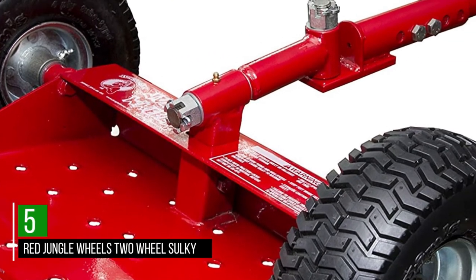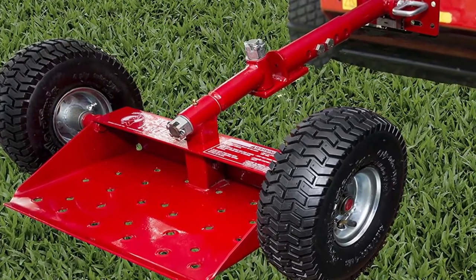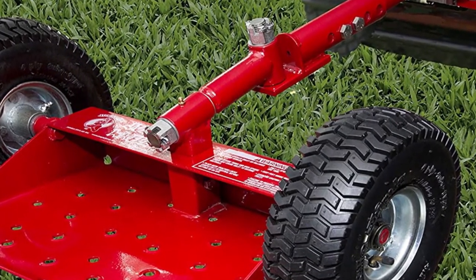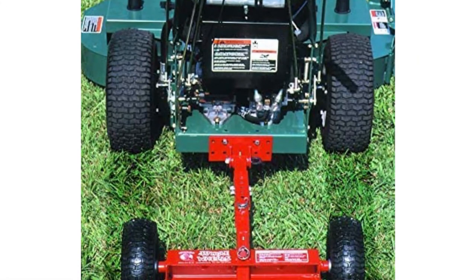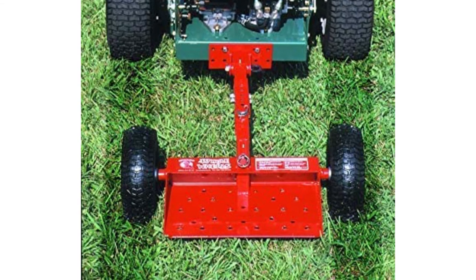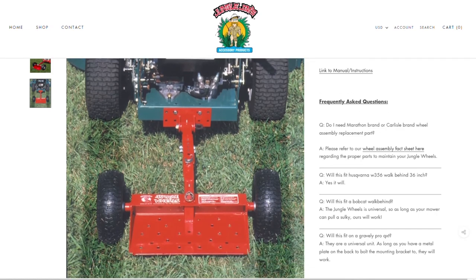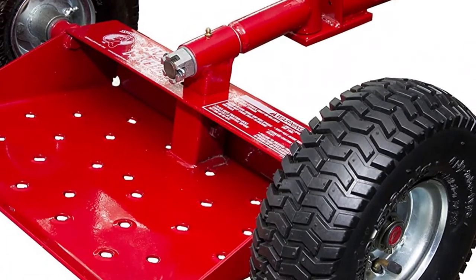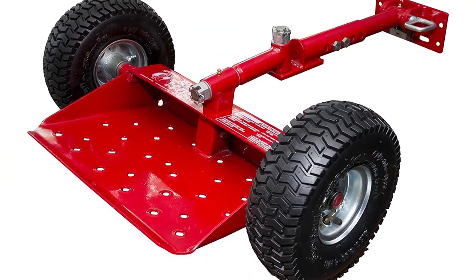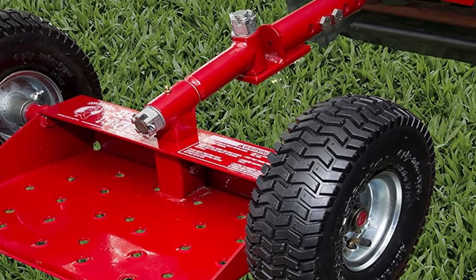Number 5: Red Jungle Wheel's Two-Wheel Sulky. This alloy steel sulky makes one of the best devices of its kind around. It's made using steel alloy and offers loads of room for users. It comes with pneumatic tires that are pretty wide, and you'll find that it works without leaving any unwanted tracks. The pneumatic tires make it pretty fast, and the wide base makes it a lot more comfortable than many other similar sulkies. It fits a wide range of walk-behind mowers and attaches and detaches pretty easily. The base is made to be non-slip, so you don't have to worry about falling off, even when the day is wet or rainy.